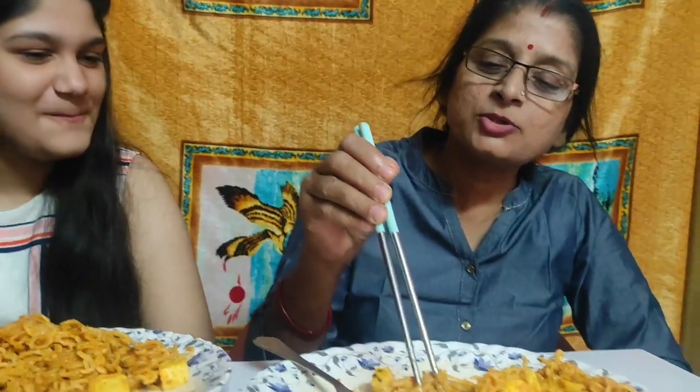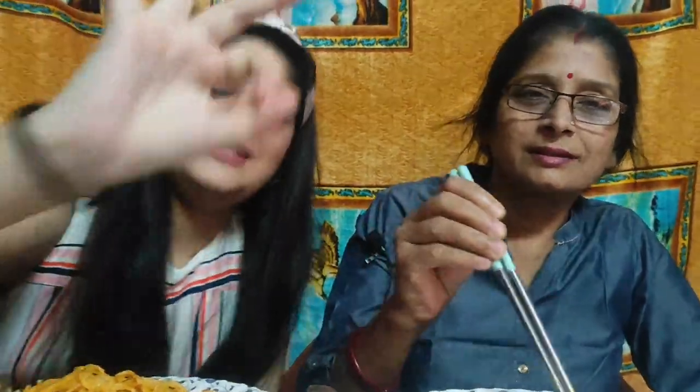I'm going to try this recipe. It's very beautiful. Thank you, it's good!